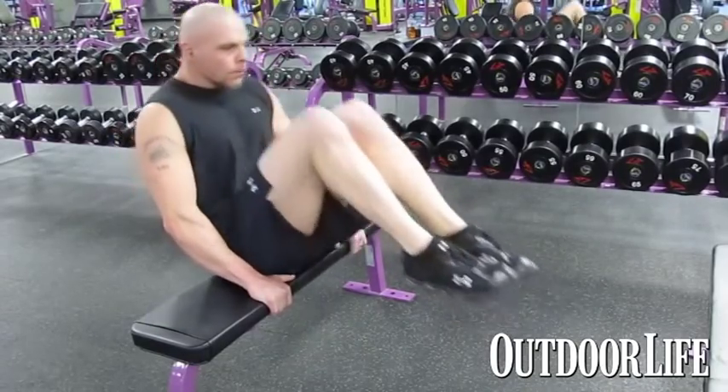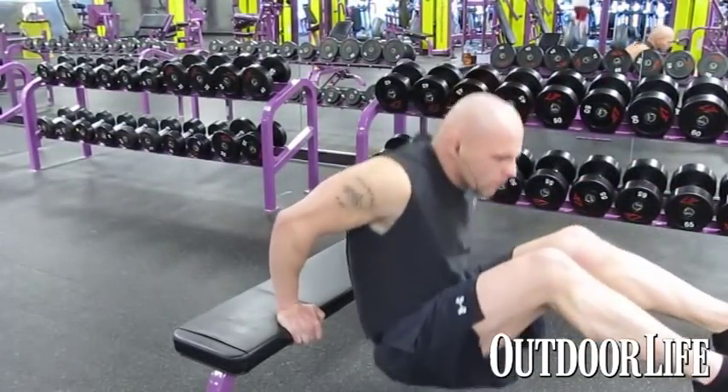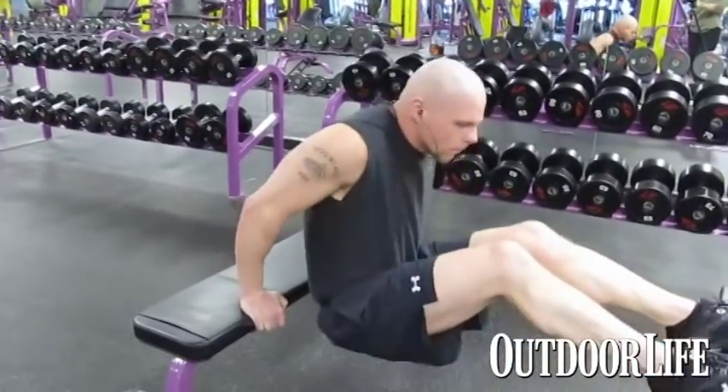I'll go from one to another to another, 15 to 30 — it really doesn't matter as long as you're turning the heat up and you're getting your heart rate up.